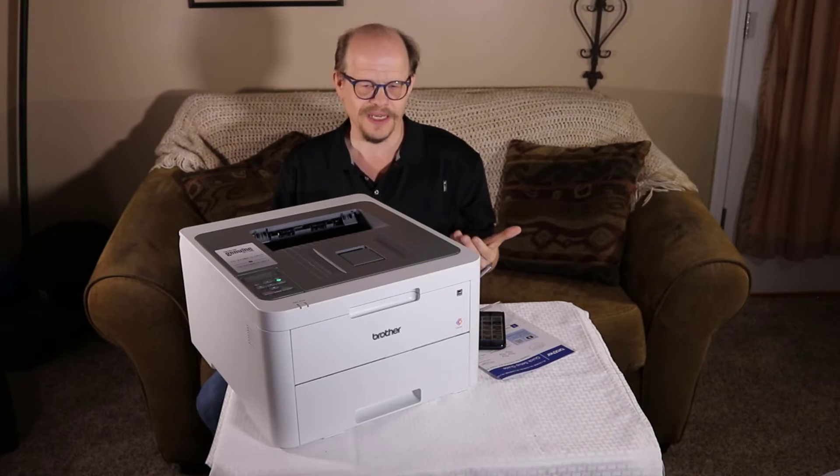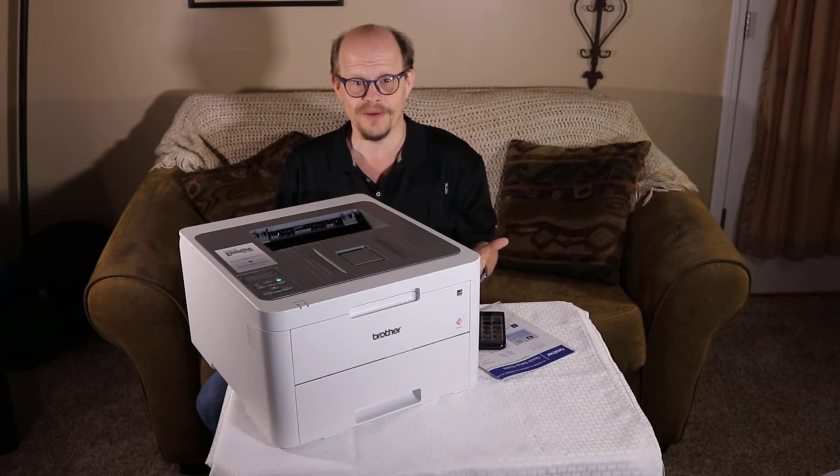The printer retails for $199.99 and can be found at Best Buy. The annual toner cost, printing a thousand pages per month using equal amounts of all four toners, is just over $1,755 a year.